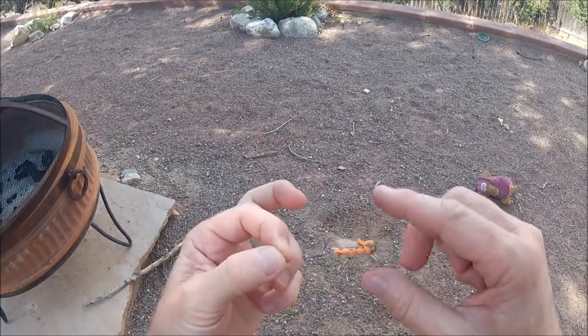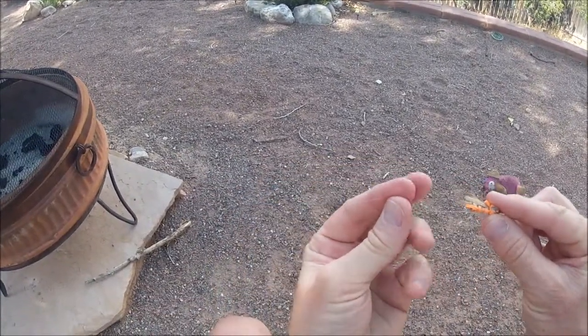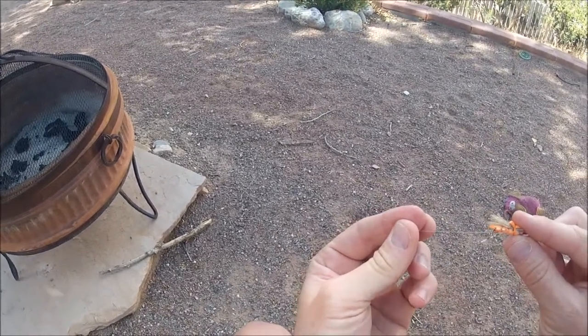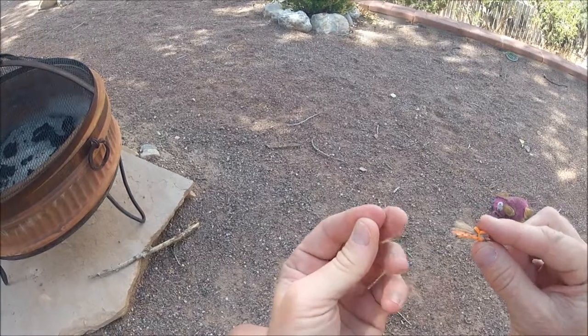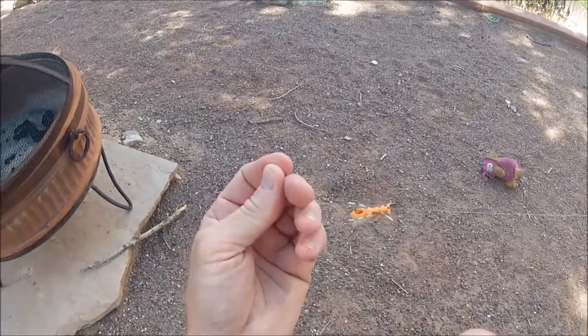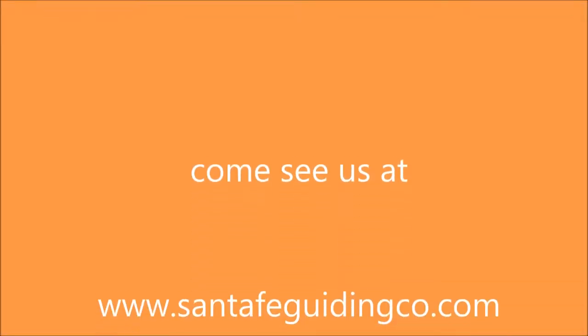So now you have your hopper and then on this end is your dropper. Any type of emerger or nymph pattern that you like, you tie on there, adjust to the depth that you want to fish, and start catching. Thank you.